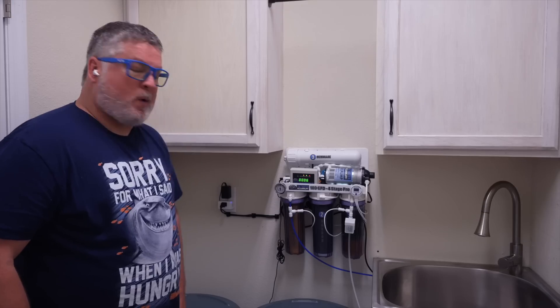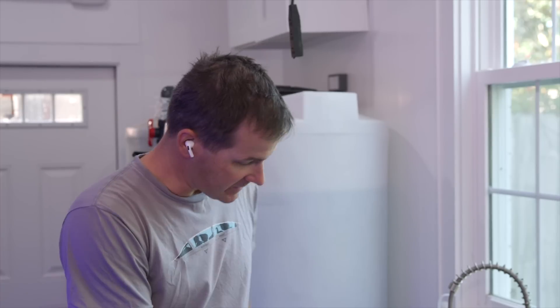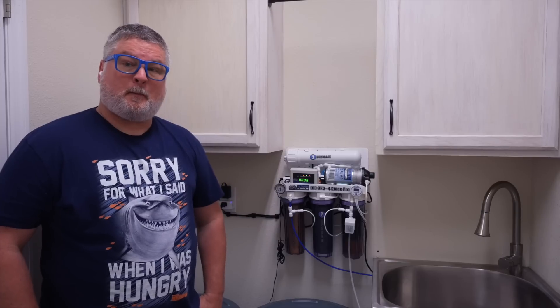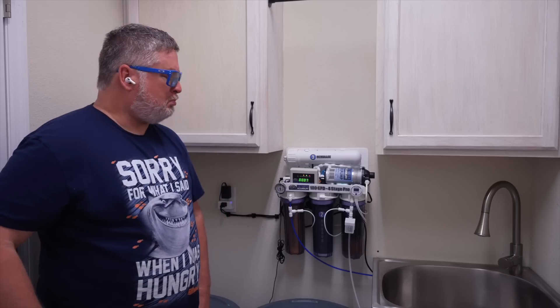They should have been replaced a long time ago, but this is a newbie show — you didn't know what you didn't know. A lot of times the RODI unit gets forgot about. It's in your laundry room, mine's underneath my sink — out of sight, out of mind. We don't think to check it until we're dealing with a tank issue like algae problems. We want to talk about preventative maintenance so we don't have tank issues we then have to trace back to the RODI. We want to stay ahead of the game.